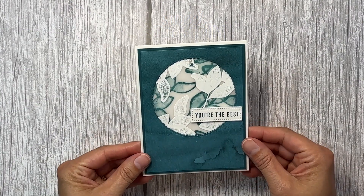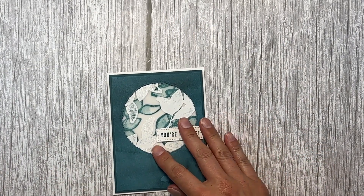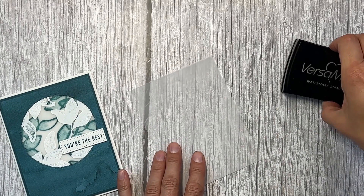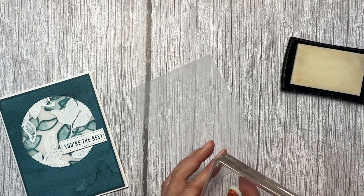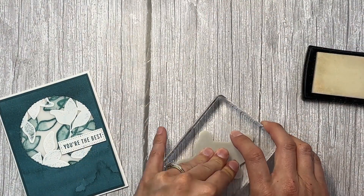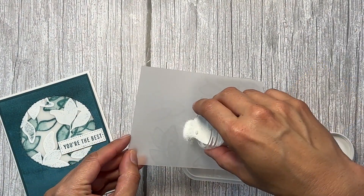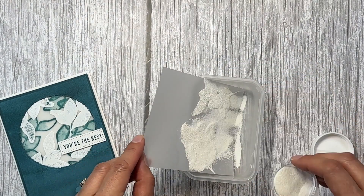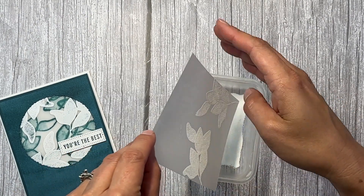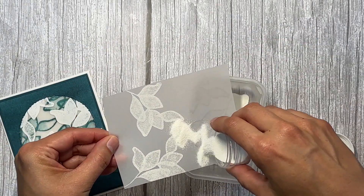Here is my double stamping on vellum card — simple but elegant. I started with a piece of four by five and a quarter vellum and I'm going to use Versamark to stamp this leaf stamp all over, and then I'm going to emboss all the leaves in white. Now I'm just going to pour the white powder over half of the vellum. These distinctive stamps are so cool when they're stamped because they have that texture on them that gives the stamped images all these details.